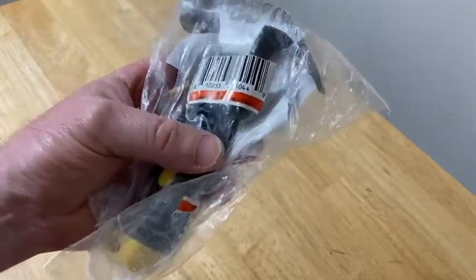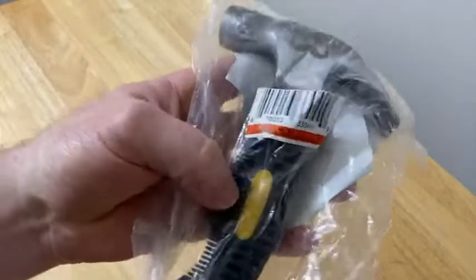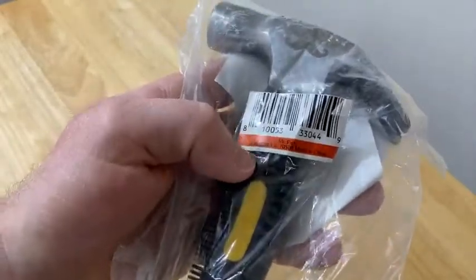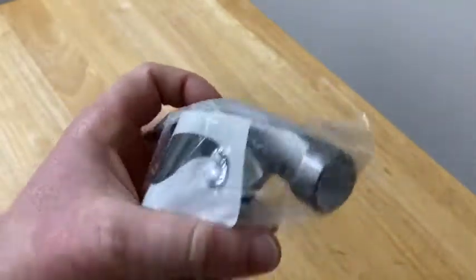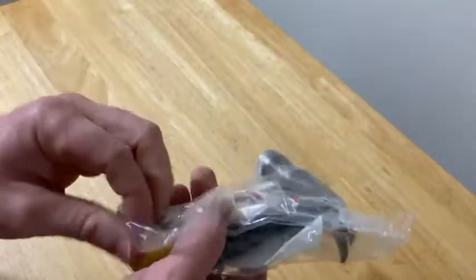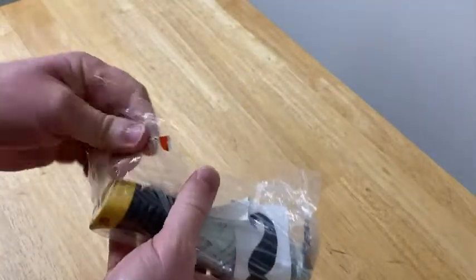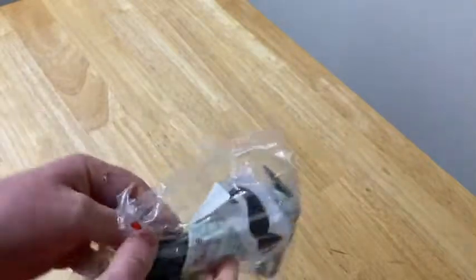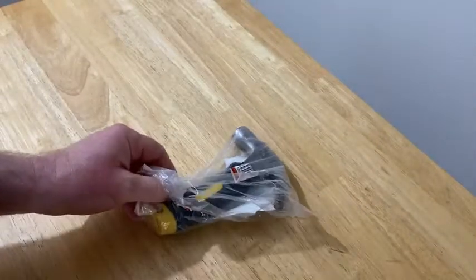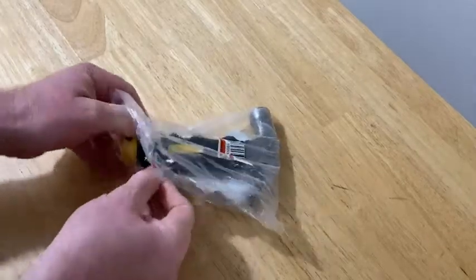Hi everyone, in this video we're going to do an unboxing of this product. This is a hammer that I bought on Amazon. It says Mr. Pen and I feel like I've reviewed other products from Mr. Pen before and I was really impressed. I don't remember what it was, but I remember making a video about something Mr. Pen and I was really excited about it because it was something unique, something a little bit different from other things — and this is also a little bit different.